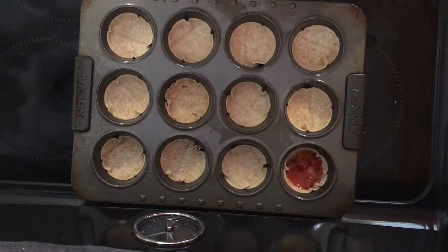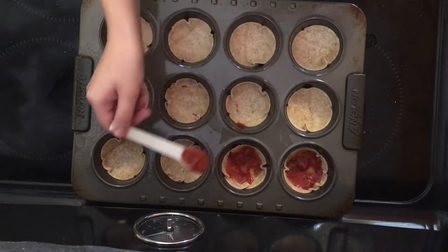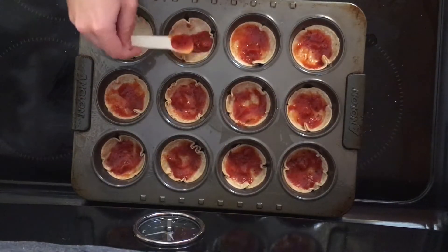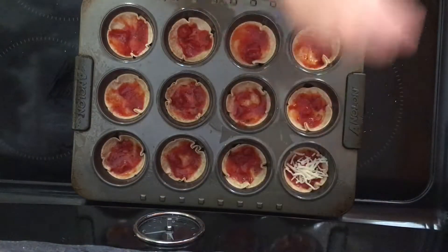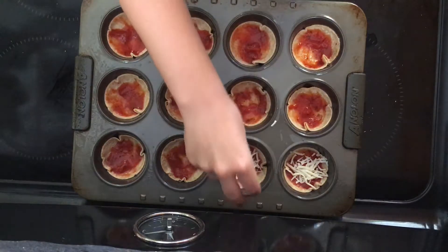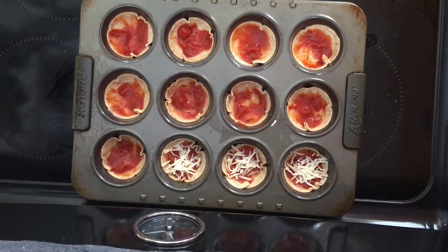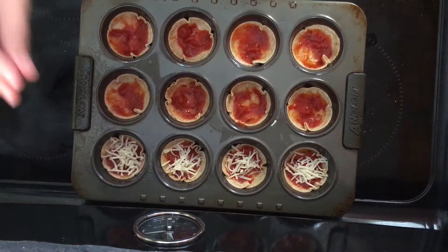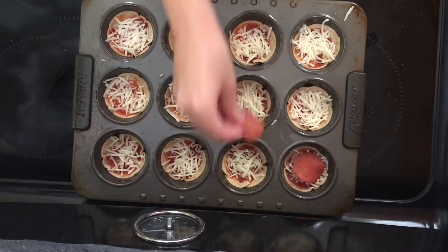Step five: put one teaspoon of tomato sauce onto each tortilla circle and spread it evenly. Step six: sprinkle cheese on each mini pizza. Step seven: put a pepperoni slice on each mini pizza.